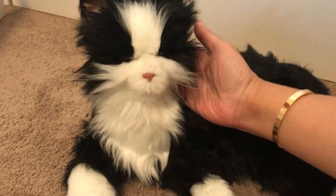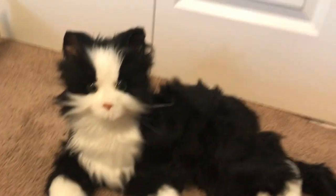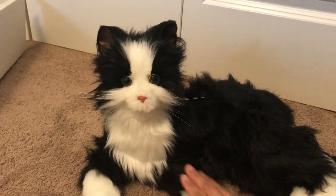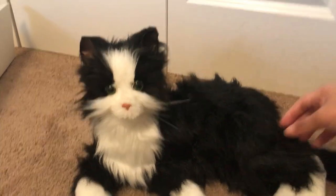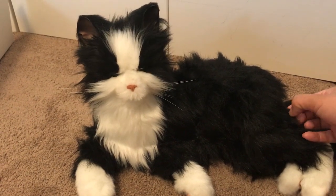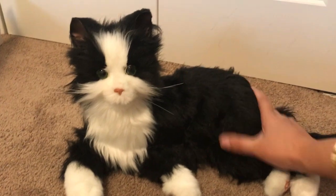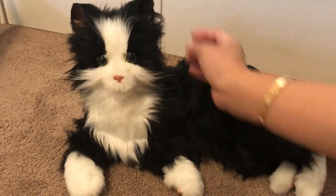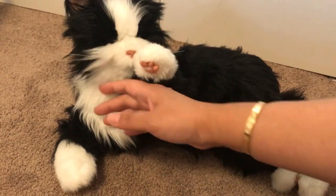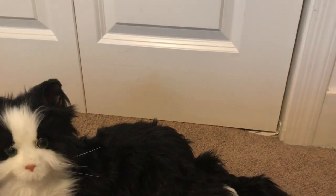They purr and respond to your touch. A lot of you in this pandemic have been adopting pets, but for us it feels a little overwhelming, and my mother-in-law was staying with us and she's allergic. So anyway, Audrey decided to name her Mochi. Here they come!